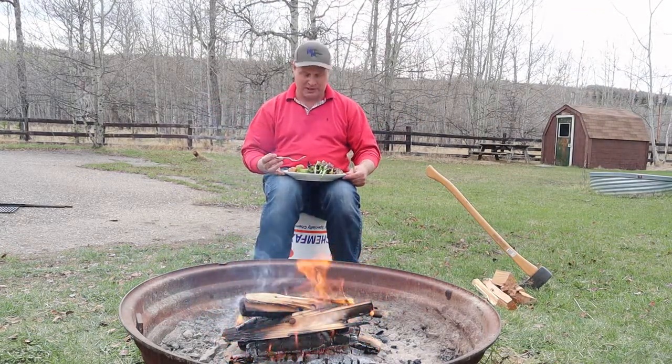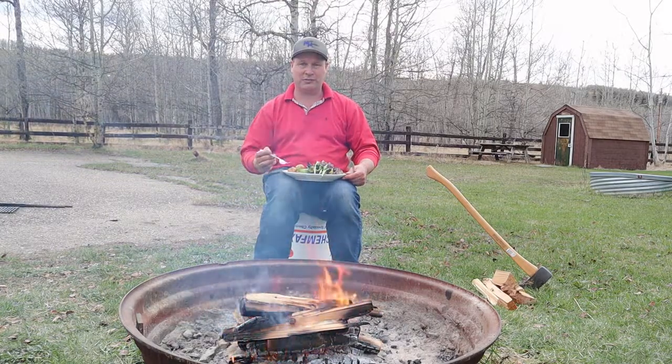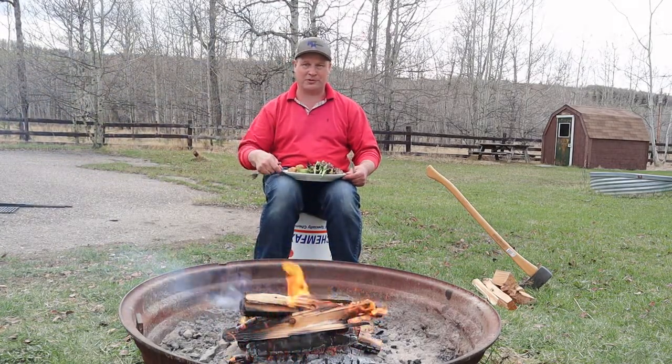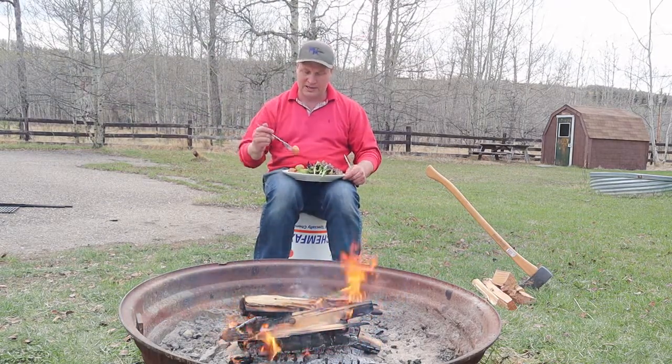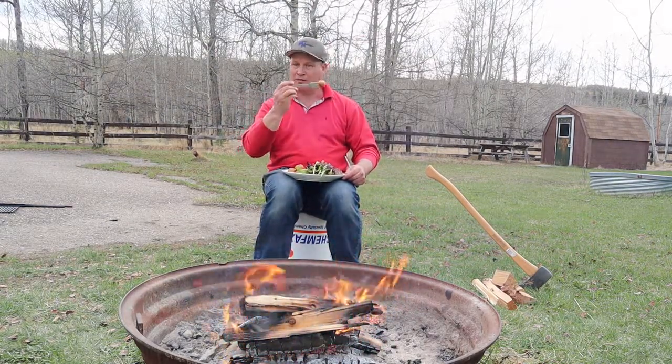That's it for today. Thanks for watching, and if you like the video, please subscribe to the channel and hit that like button so we keep you updated. And in the meantime, keep on grilling while I'm eating.